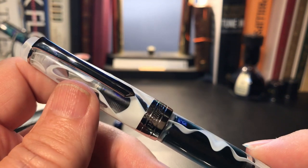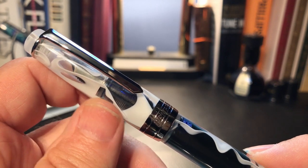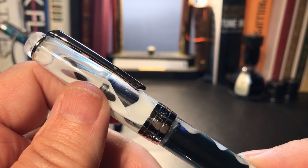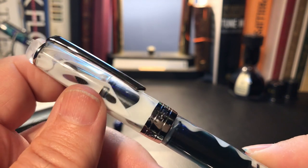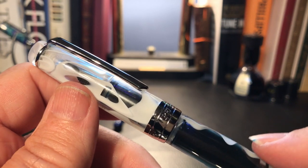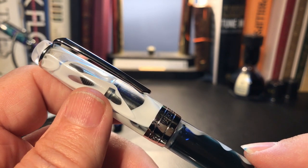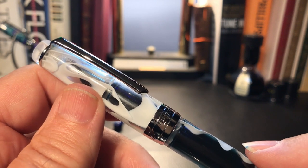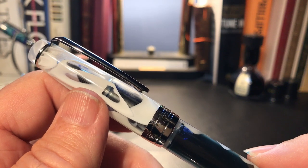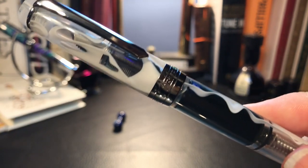I would usually just perform nib surgery so it would write to my taste immediately. However, knowing I would be reviewing this pen, I thought it would be a good experiment to do on camera, especially since this one is so very dry. It has been tough writing with a dry ink-starved pen, but also valuable because I was able to evaluate how this pen behaves without tuning. It is still ink-starved, but the nib is writing smoother every day — like a guitar that needs a break-in period, a fountain pen needs time to mold to your writing style and grip.